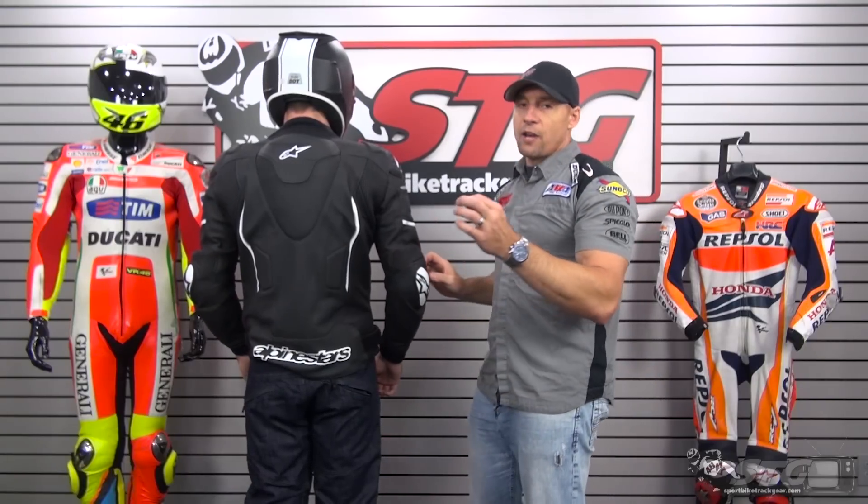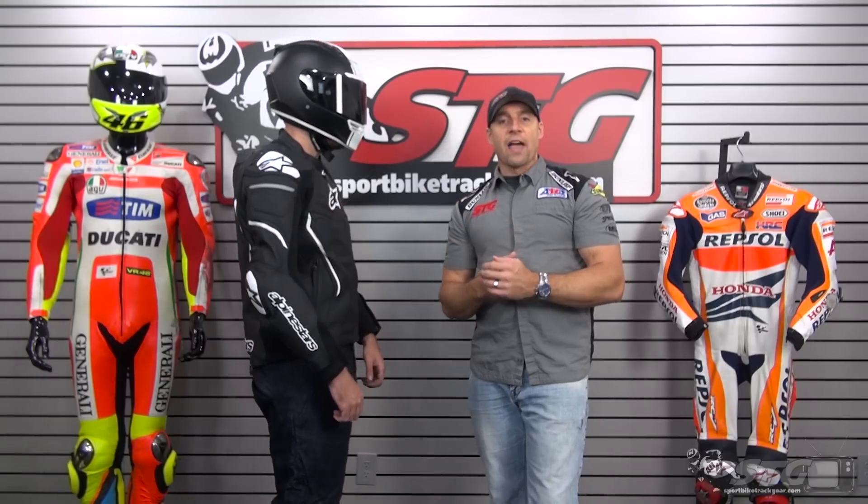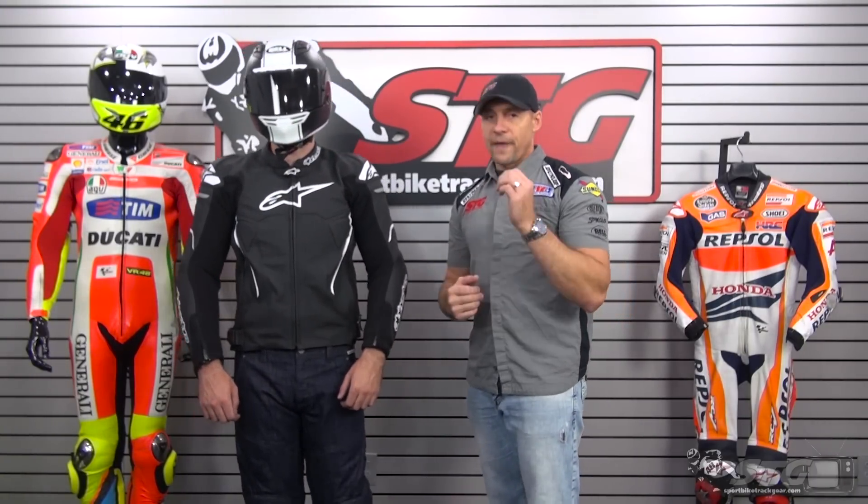This is a very high-end, heirloom quality jacket — the kind of coat you buy and have for five or ten years. It will treat you well for a really long time, and if you happen to have a get-off in it, that's when it will really shine because it's a very protective piece. If you like what you see and want more information, stay tuned for the second part.